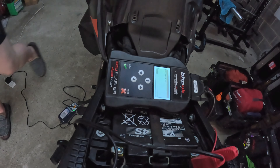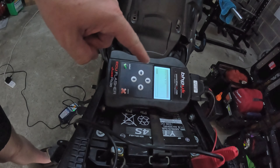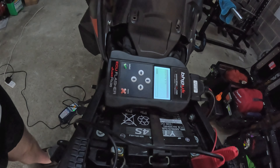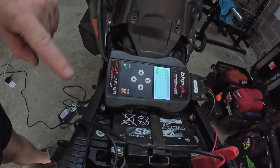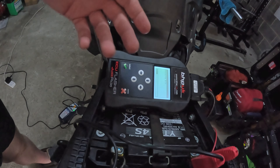Just while we're waiting — another thing to note is that this device here is locked to my motorbike now, so I cannot flash any other bikes with this reader or flasher.